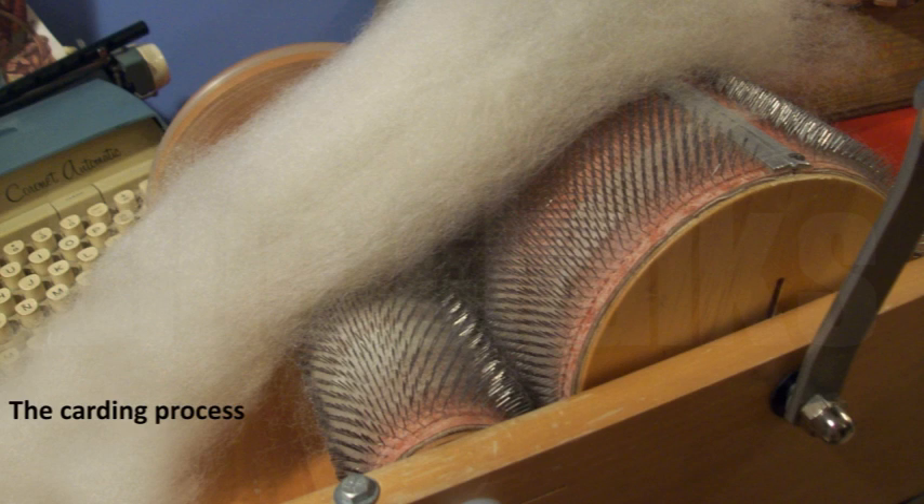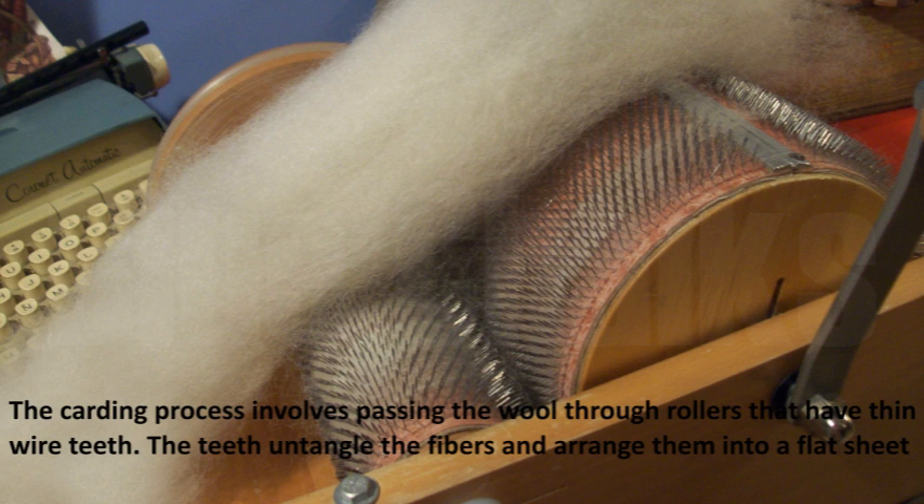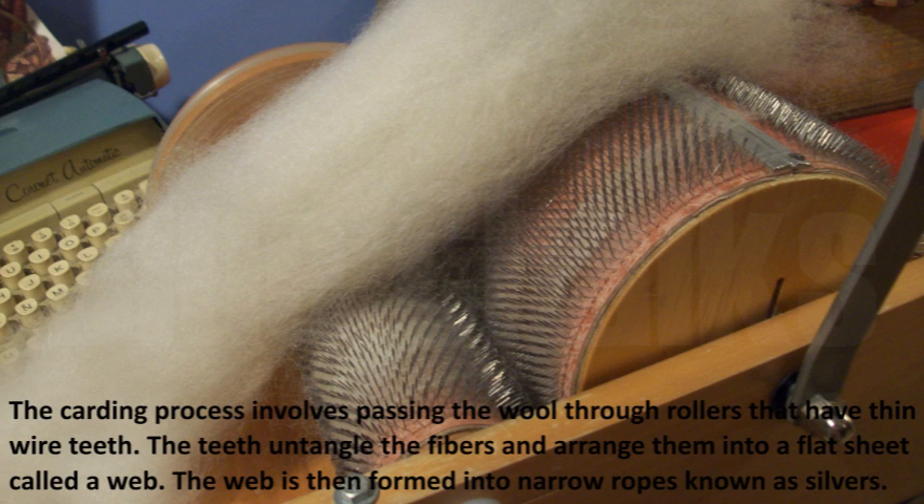The carding process involves passing the wool through rollers that have thin wire teeth. The teeth untangle the fibers and arrange them into a flat sheet called a web. The web is then formed into narrow ropes known as slivers.